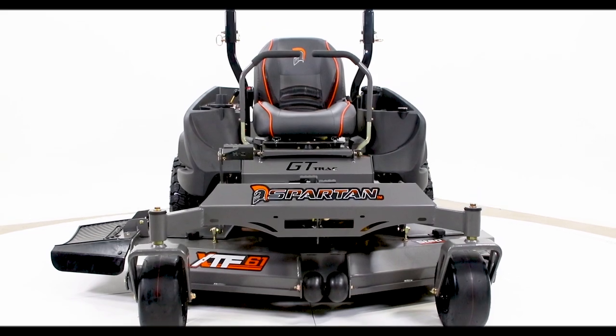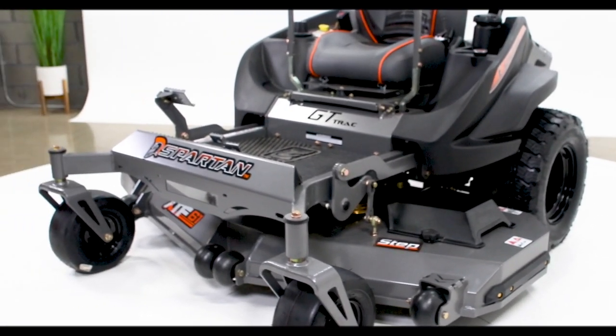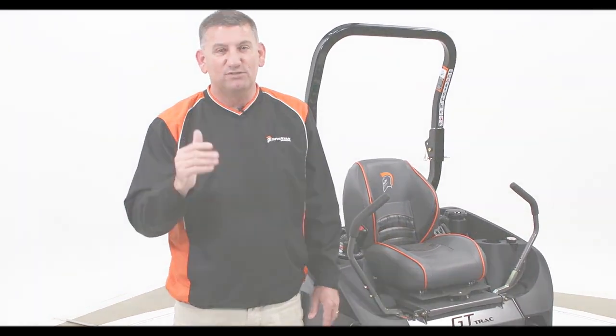We're very, very thankful that you're looking at our product. If you get a chance, go on the website — SpartanMowers.com — we have a lot of literature, a lot of advantages listed. We feel very confident that if you go check the competition out, there's no doubt which mower you're going to buy. Thank you so much.